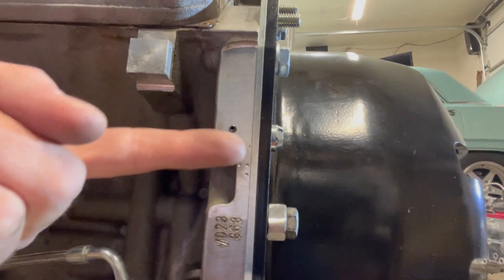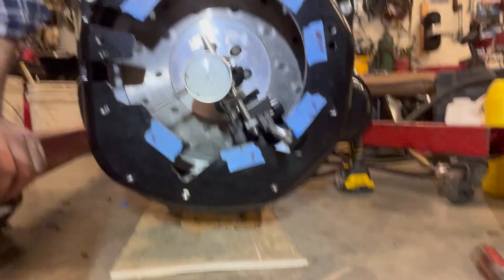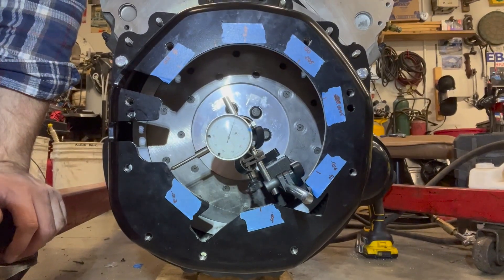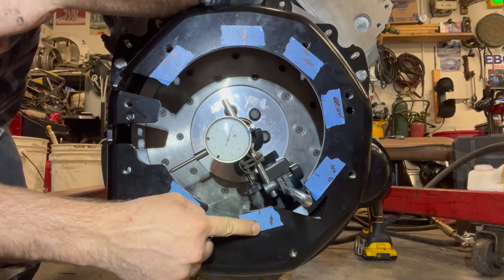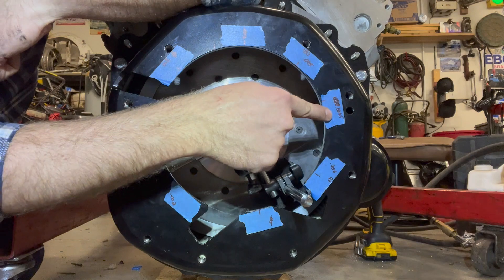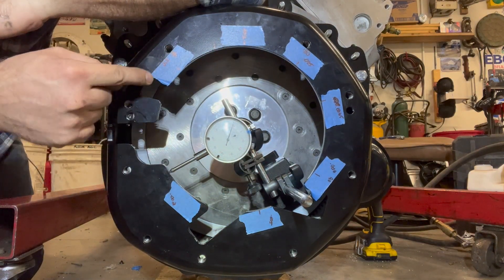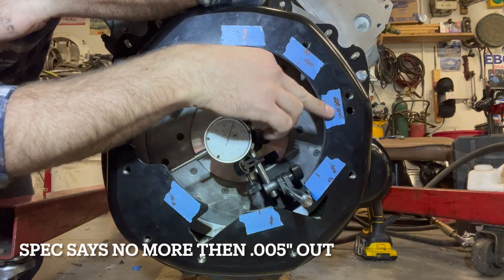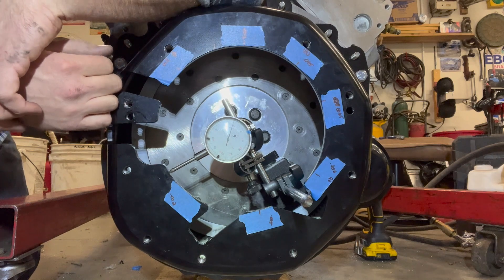So I put those in on both sides, and where I was a little under 12 thou off, I am now at 2 thou, 5 thou, 6, 6.5, 5, 3 — and that's my zero point. Good news: I'm basically within spec. One and a half thousandths is probably not something I'm going to try and mess with.